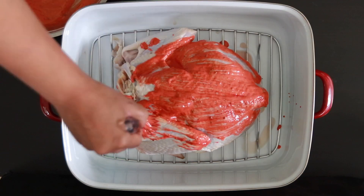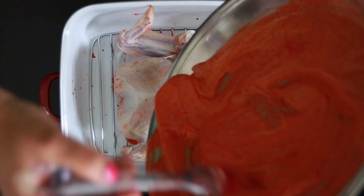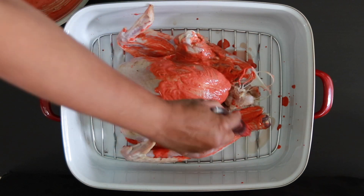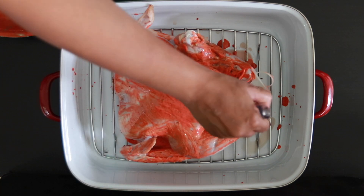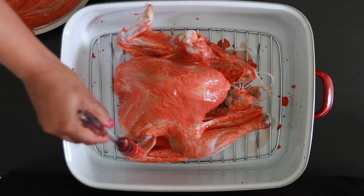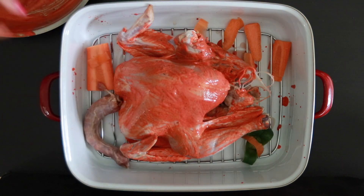Add some of this on the underside of the bird to make sure it's flavored, and then flip it over and add this on the other side. It was only now that I noticed that my bird has only one leg — there was a disclaimer on the package that I never paid attention to. I'm going to paint a layer of the marinade, and then to make some gravy I'm going to add some leftover pieces of carrot and peppers and the neck of the turkey as well.